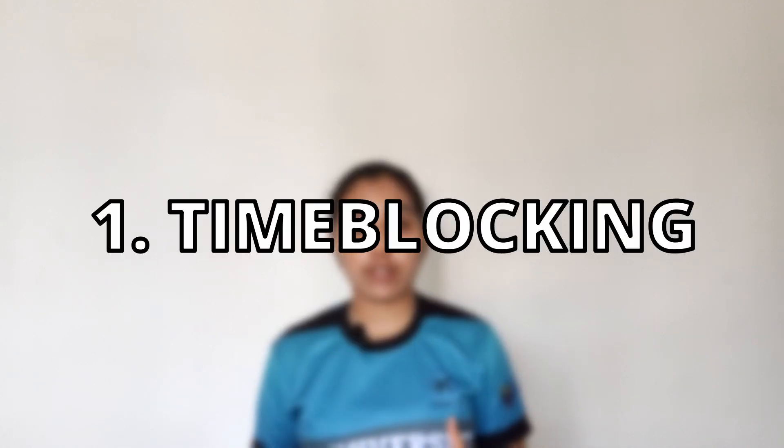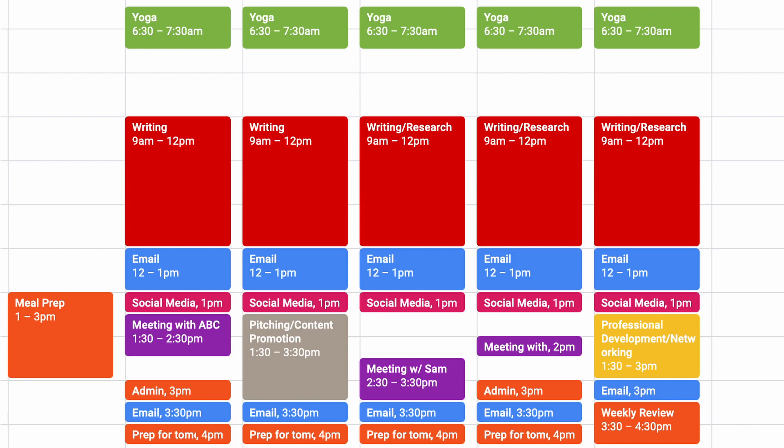The first tip is using time blocking for your homework. Basically you would want to map out your homework into your calendar and use that time only for your homework and block out all other activities. Once you have this time block in your calendar, you'd be able to say no to all other activities, giving yourself a designated time to do your homework that will not be interrupted.